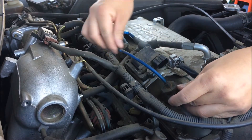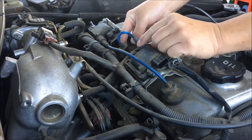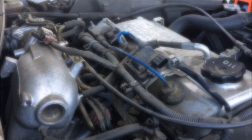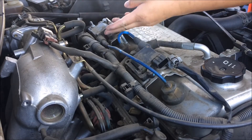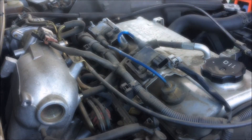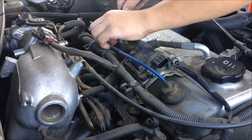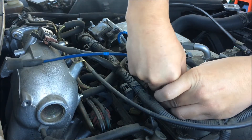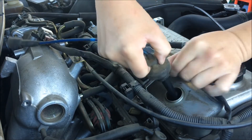You will notice that this spark plug right here is longer and this spark plug right here is shorter. Don't get it mixed up when you are reinstalling it. Don't pull on the cable when you are unplugging it — take a flat, pry it off, then kind of twist and pull it off.